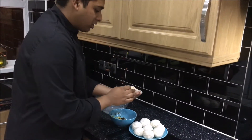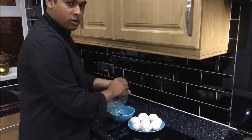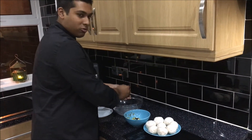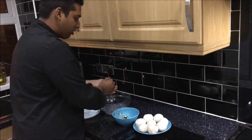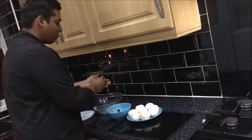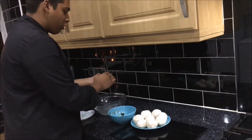With four eggs I managed to make nine balls. You can make more if you want, or if you want fewer balls you should use fewer eggs. Shape it into a ball and pinch it so it doesn't crack open when you fry it.